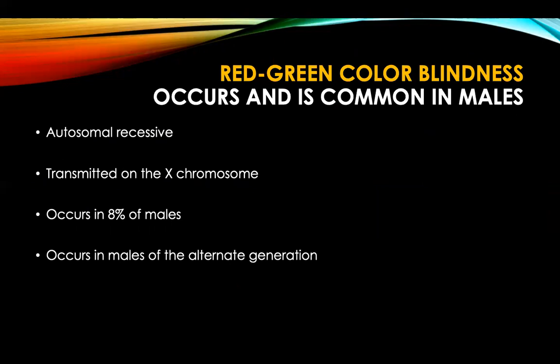Here is an interesting anecdote about colorblindness. A teacher asked students if they knew any reason for green-colored urine. The students were utterly confused. The teacher revealed that the urine was in fact red-colored — the patient had hematuria, but because he was colorblind, he saw his urine as green. Red-green colorblindness is common in males, occurring in 8% of males, in males of the alternate generation.